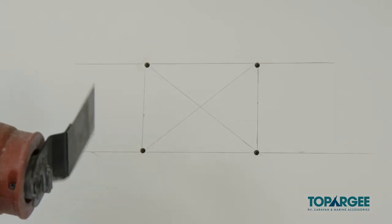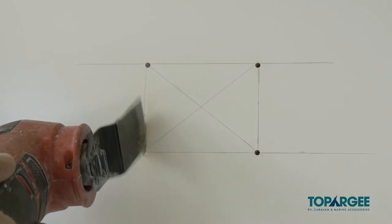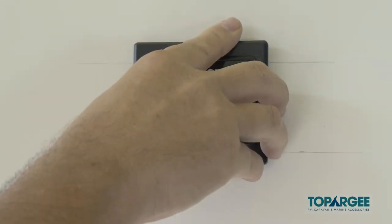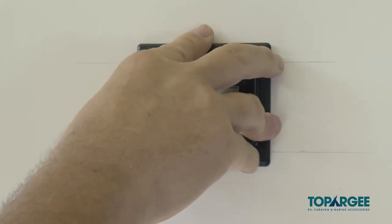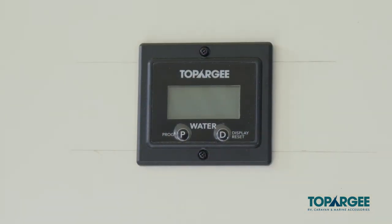If using the flush mount display, it's simply a matter of cutting a hole where you want to install it, pushing the unit into place and using the screws provided to secure it.